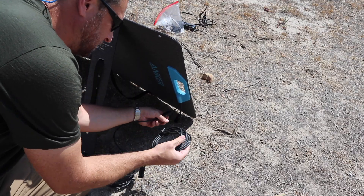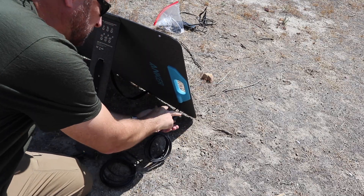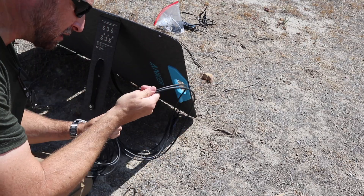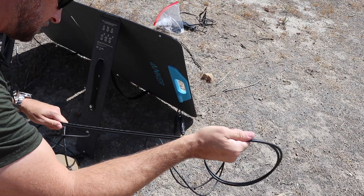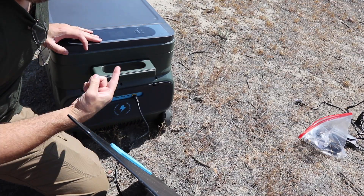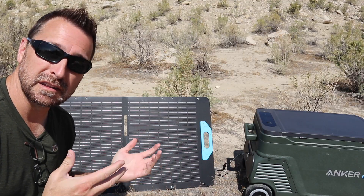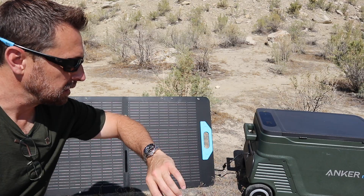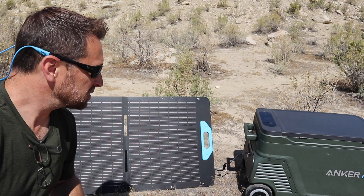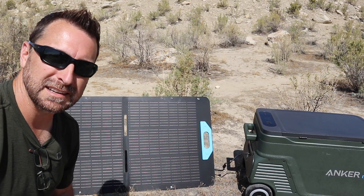We connect the cables to the MC4 connectors on the panels — about 10 feet of cable — and run them to the battery on the cooler. Just plug it in and we're charging with the panels. It's charging pretty quickly in the midday sun at about 11:30 AM, and it should charge us up enough to get to our next destination.